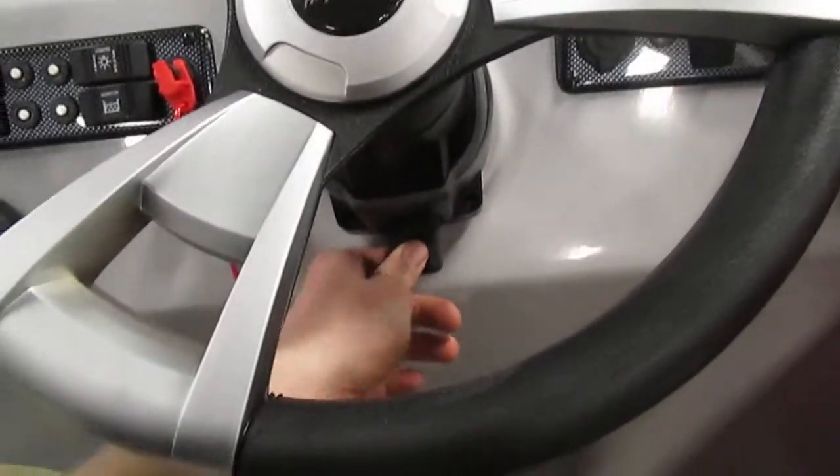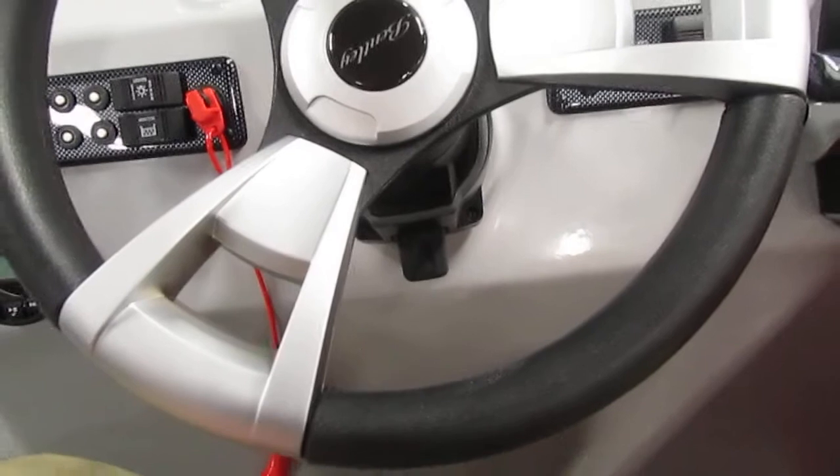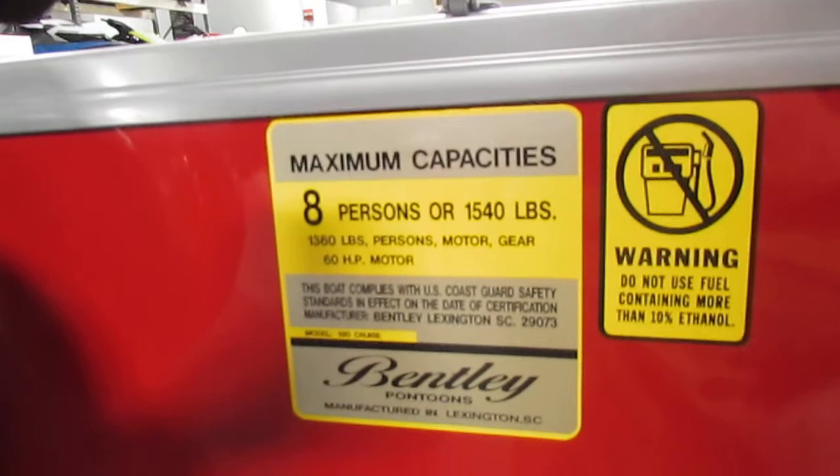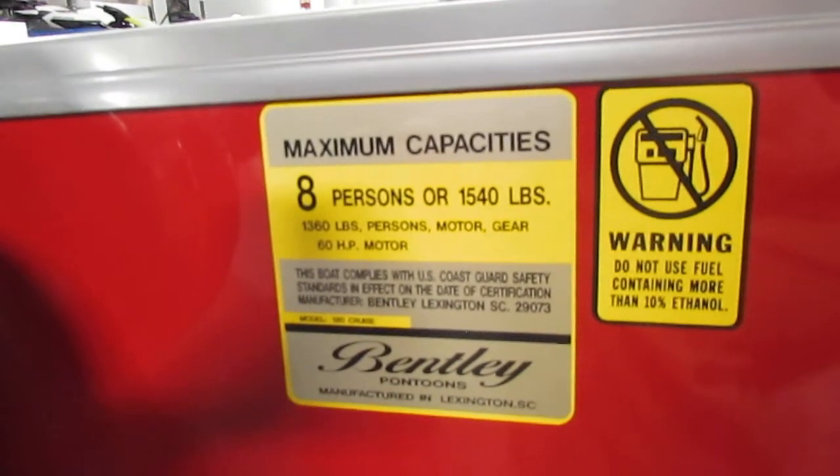This boat does have tilt steering by simply adjusting the lever and moving the steering wheel how you desire. This boat does have an eight-person carrying capacity according to the U.S. Coast Guard.